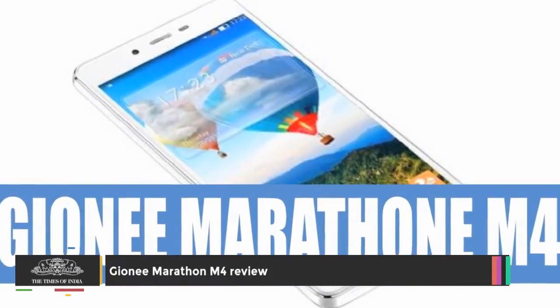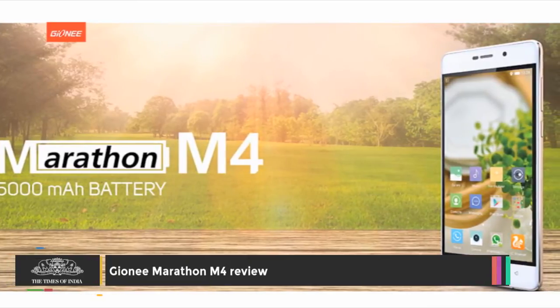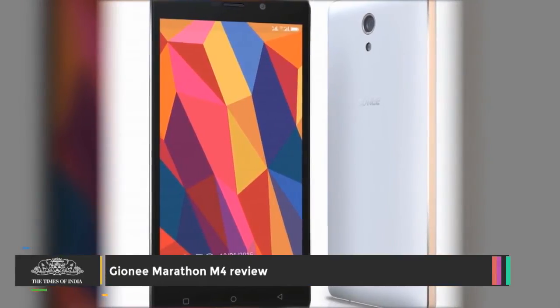The Marathon M4 sports a very utilitarian design and won't win any design awards with its thick profile and bulky build.